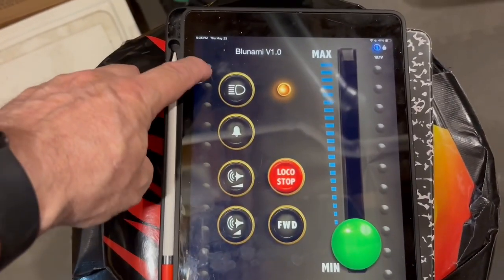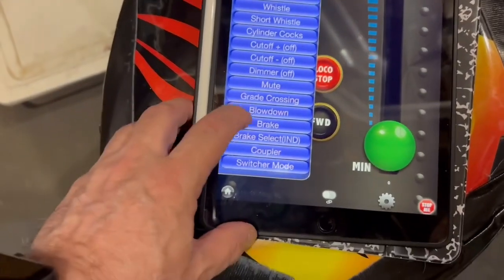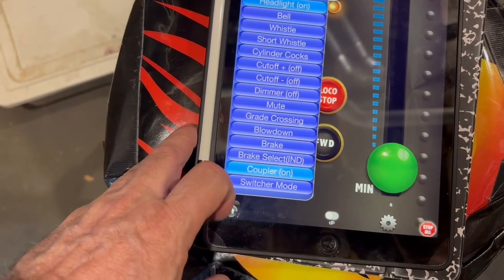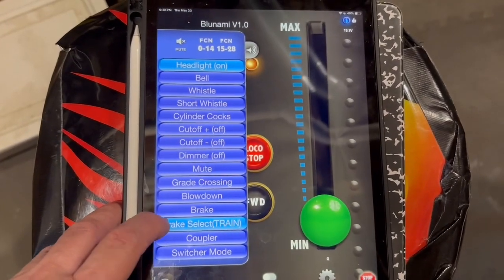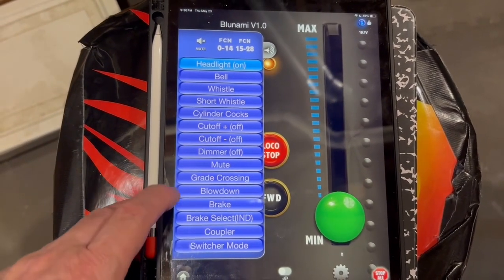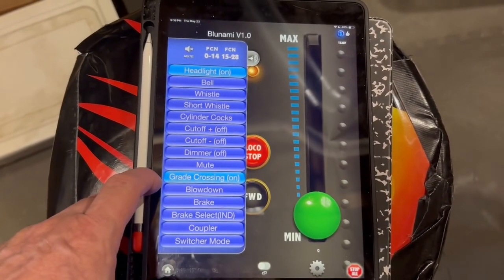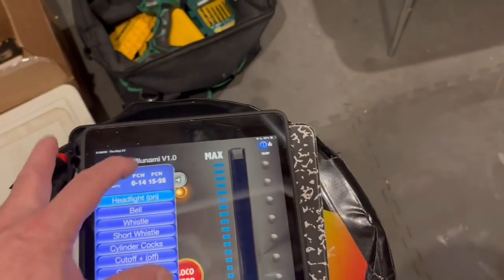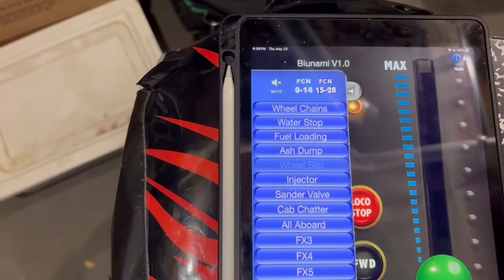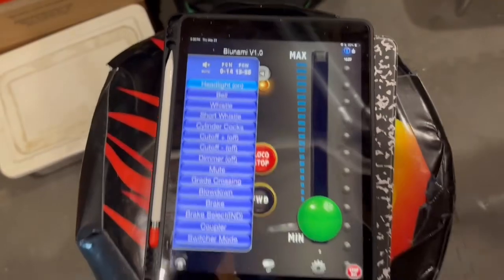That is seriously cool. Using the app, the number of things that I can configure is just pretty amazing. I want to do coupler sound, independent brakes, and trick train brakes. Look at this guys — this is pretty amazing.